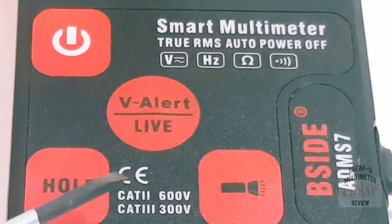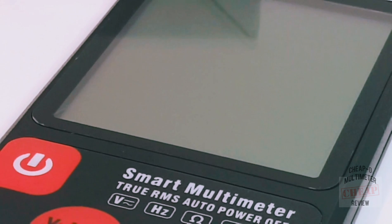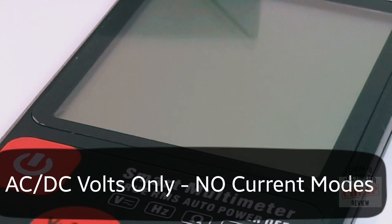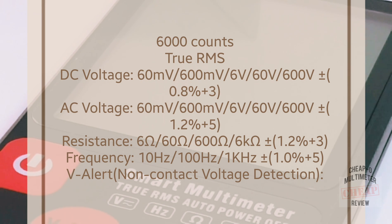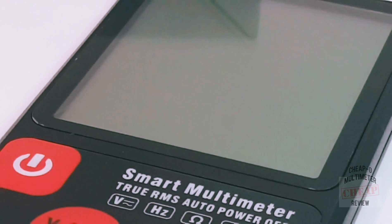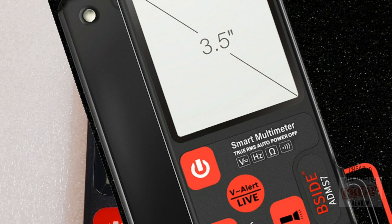On the bottom you can see the CAT II 600V rating as well as the CAT III 300V rating. This meter has a very limited number of ranges: volts AC and DC up to 600V, resistance maxing out at a very sad 6,000 ohms, frequency from 40Hz to 1,000Hz, and finally continuity, which kicks in once resistance drops to 30 ohms or less.